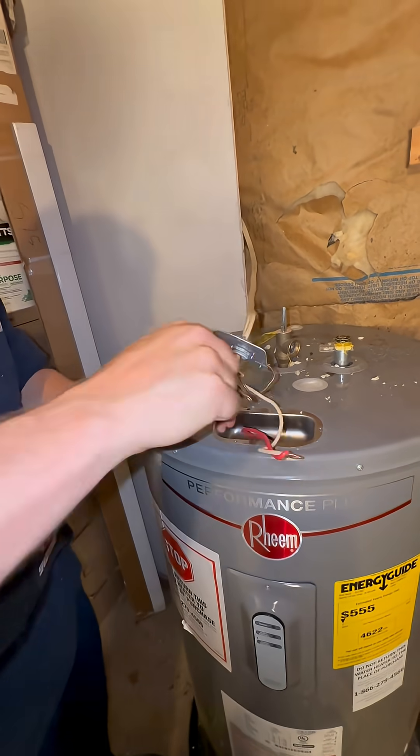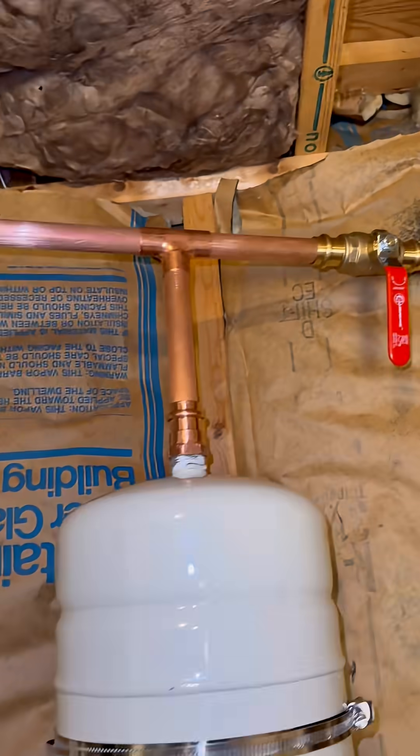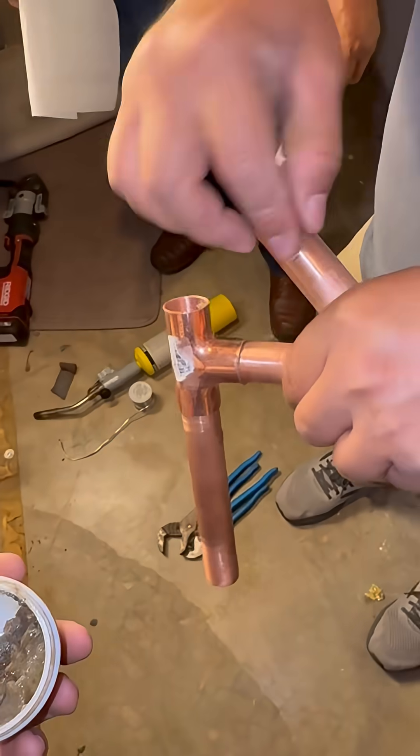I love my job. It's a blend of everything — we get electrical, we get plumbing, we get HVAC with this job because it's a heat pump. How cool is that?